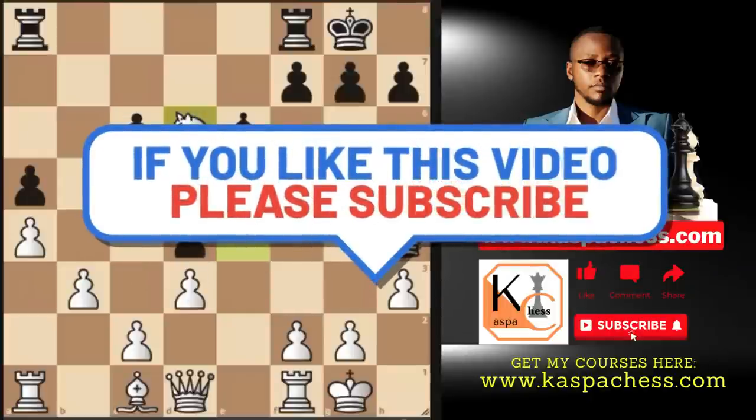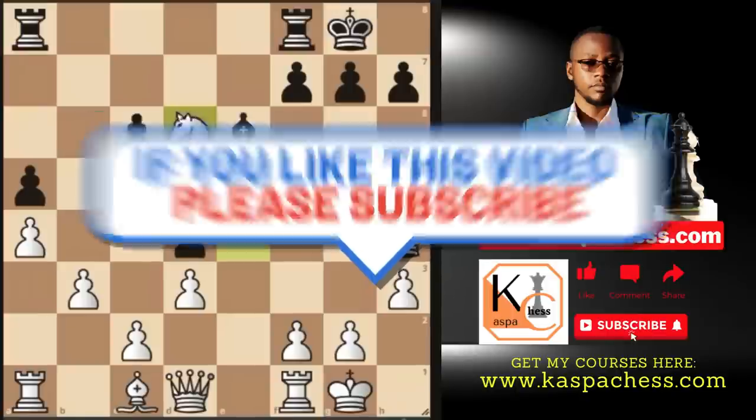And that's it for today! If you enjoyed watching this video, hit the like button and subscribe to my channel if you're new, so we can grow this community together. Until next time, bye bye.